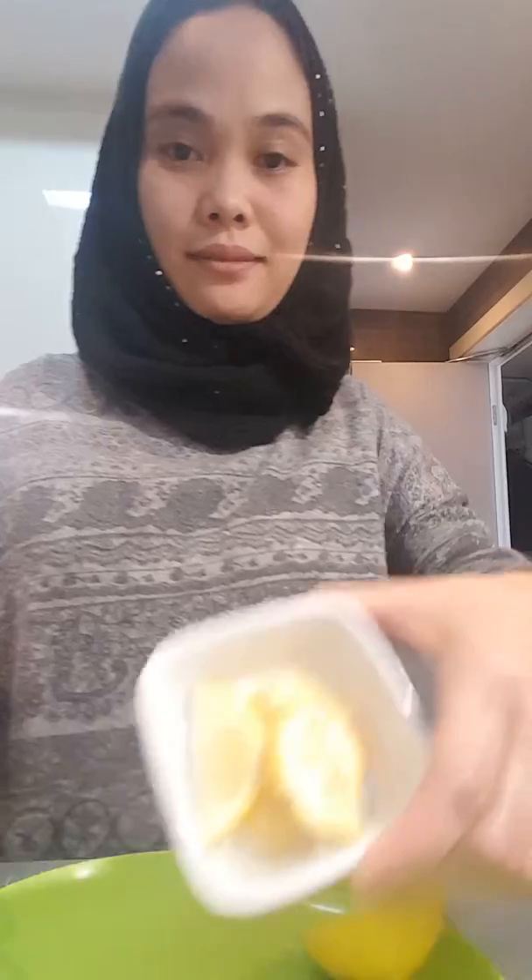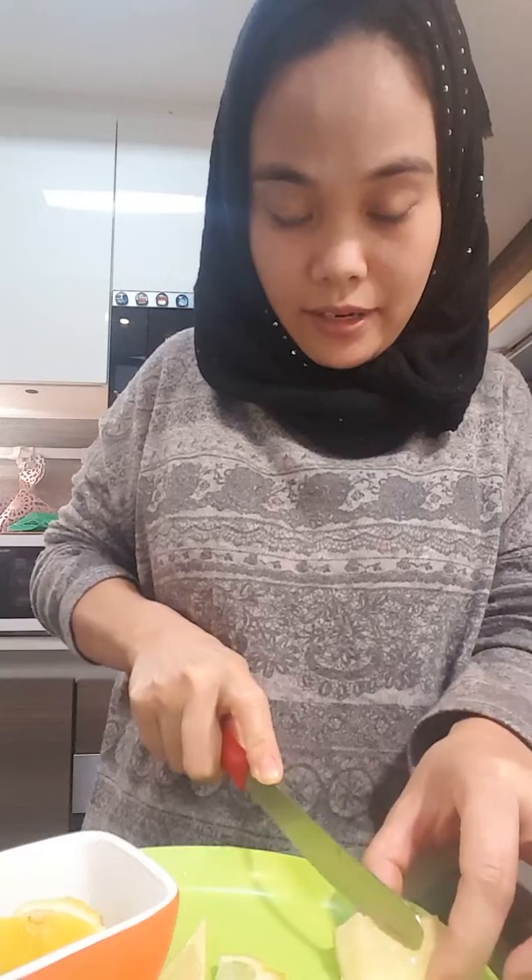I've heard about the challenge of eating lemon with no expression, so I want to try and take this challenge. This is my lemon, and I want to cut it. So let's give it a try. Okay, here we go. I cut all the lemon I have.